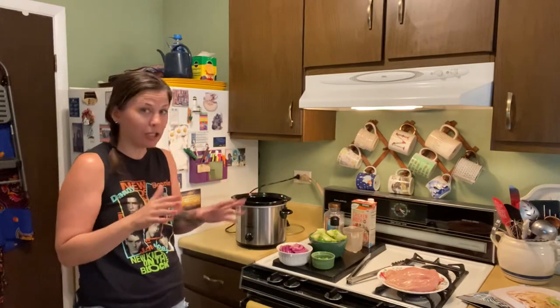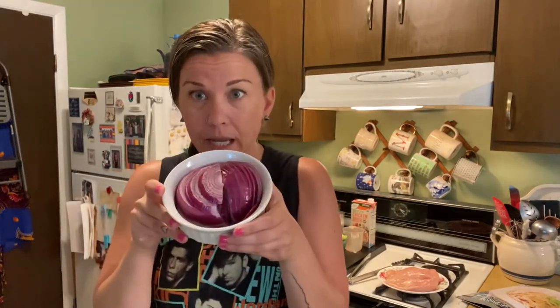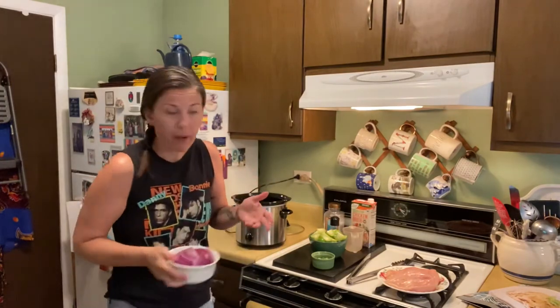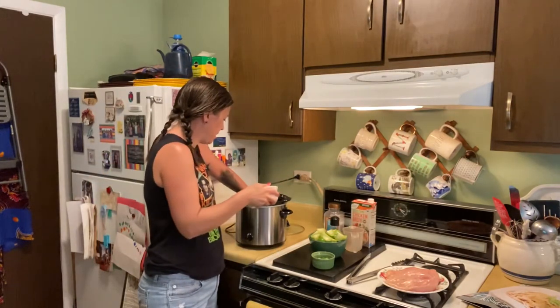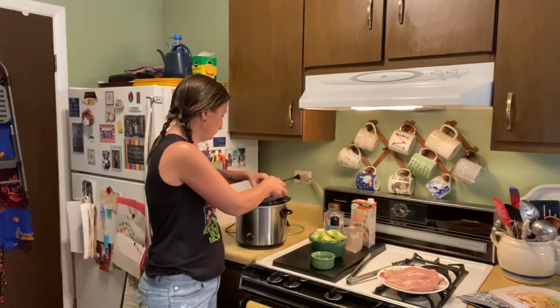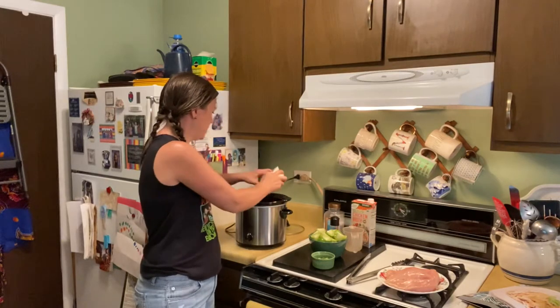Let's layer this in — this is so easy. First thing you're going to do is take one red onion and slice it. Just put the slices in — you're going to layer them in the bottom of the crock pot. Put all of those in, easy peasy.